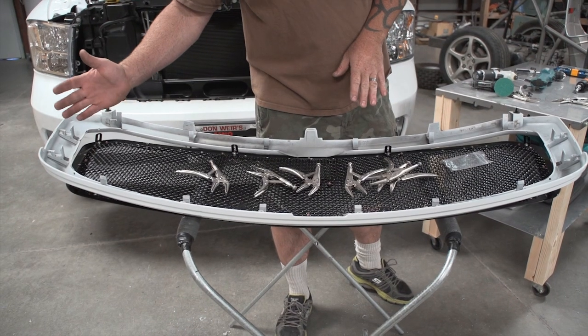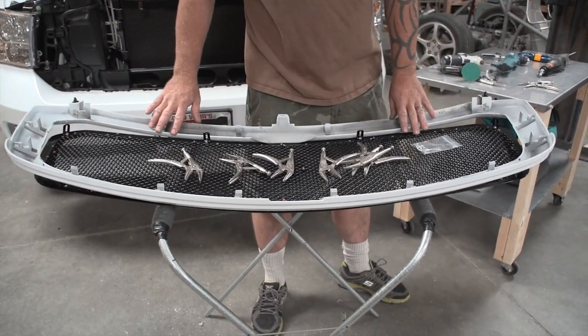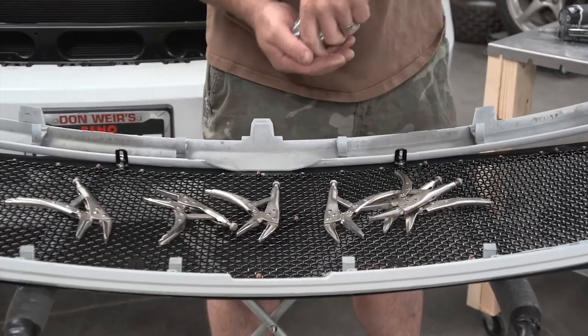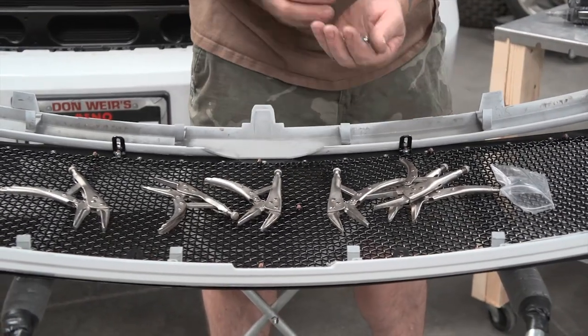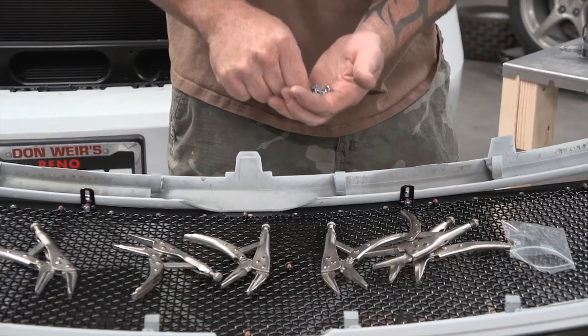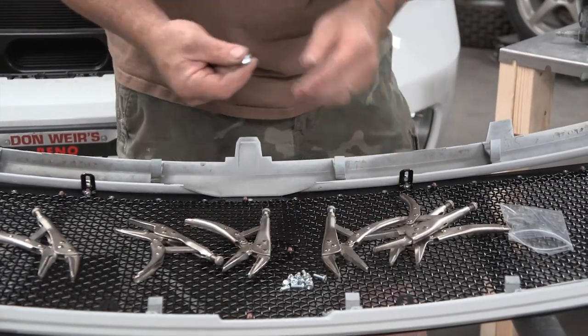Now that all the holes are drilled, put the grill back in the shell, take your supplied hardware pack, and loose fit all the hardware. By loose fit, I mean just get everything started — don't tighten anything up yet.